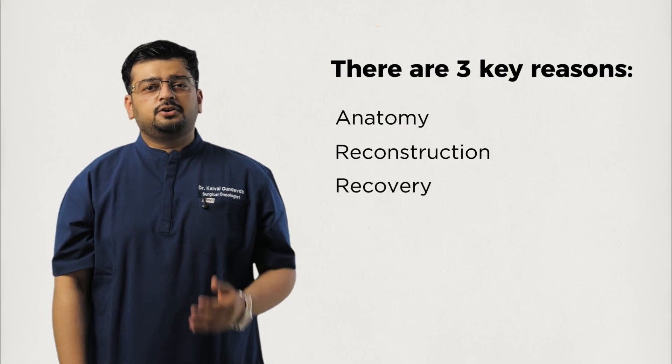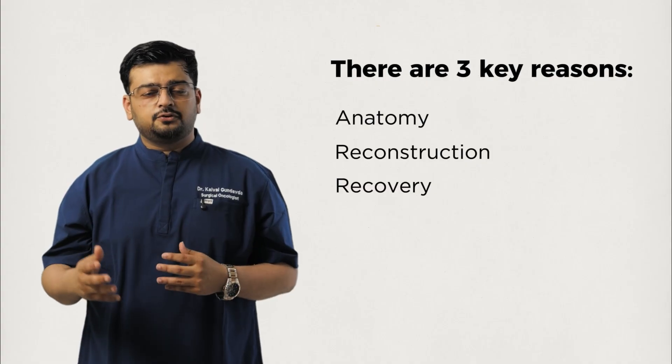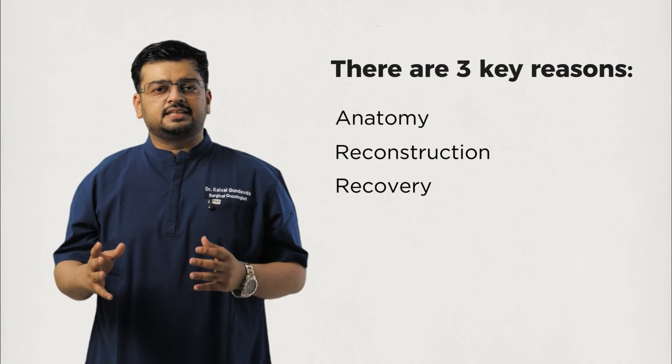Third, the recovery: because of the surgery's scale, recovery takes longer. Patients need careful monitoring, advanced ICU support, and a multidisciplinary team.